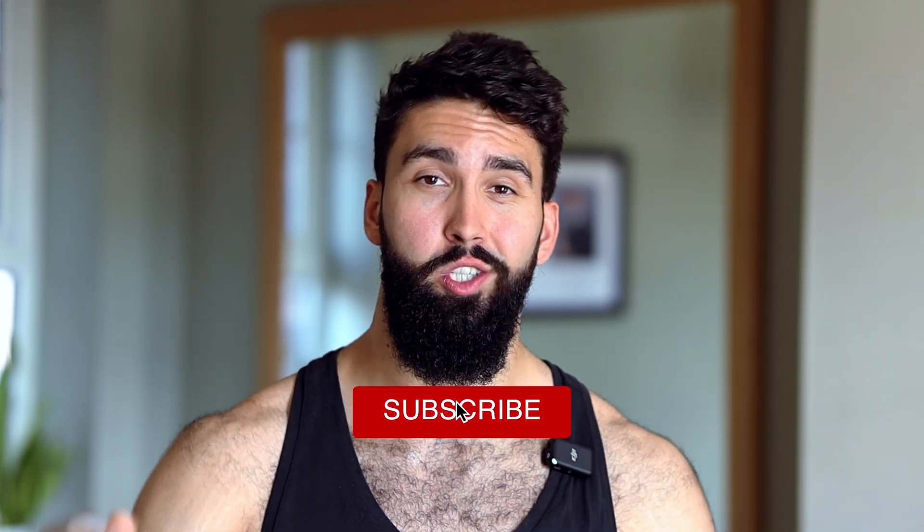That was a short video on why I don't think 21s are a good idea based on the science. If you liked the video, please comment, like, subscribe, check out my other videos, and I will see you guys in the next one. Peace!